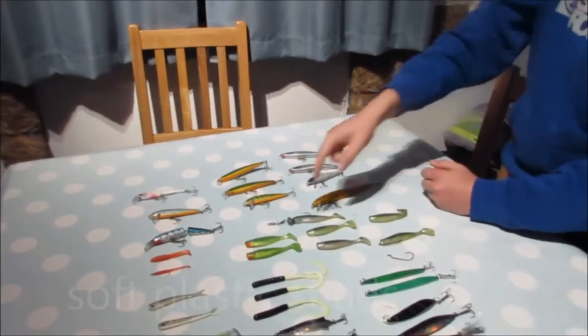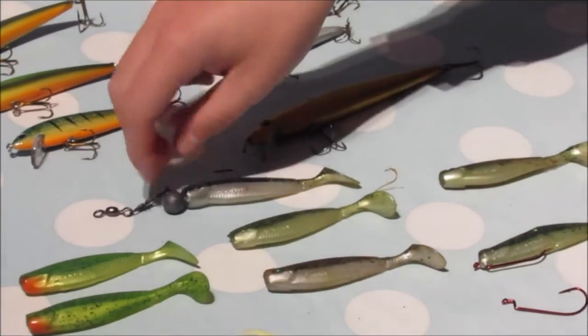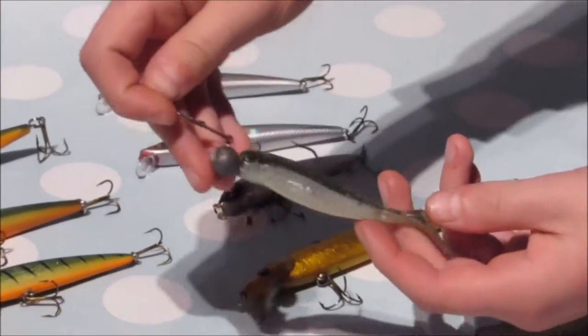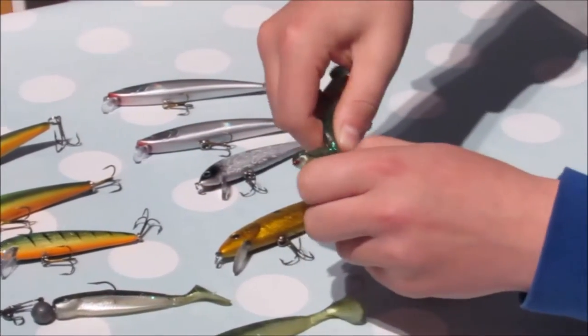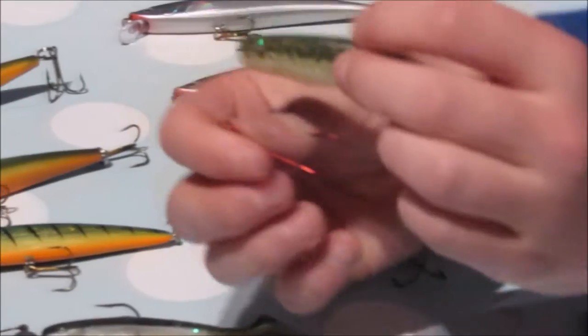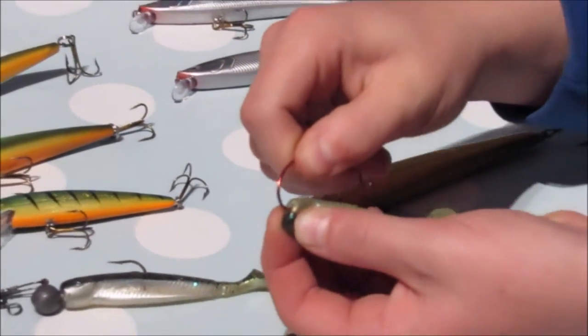Next, going on to shads. Shads are good — they're good for fishing in deep water. You can rig these a couple of ways. First you can rig them on a jig head, or you can Texas rig them, and that means you can fish them weedless. Now to Texas rig the lure, what you want to do is get a Texas hook and you want to line it up with the lure and where it comes out you want to put the hook through.